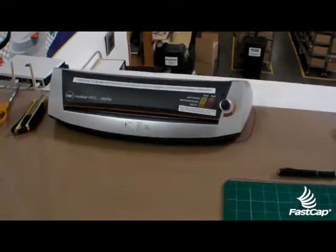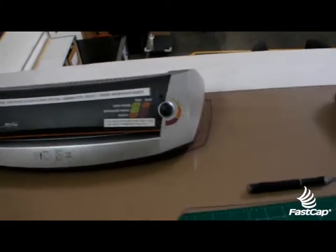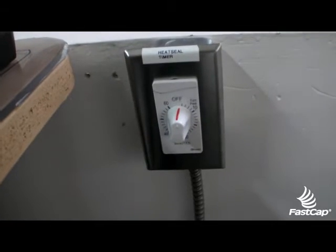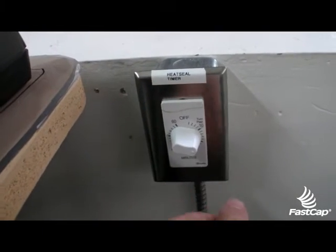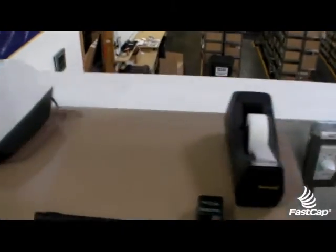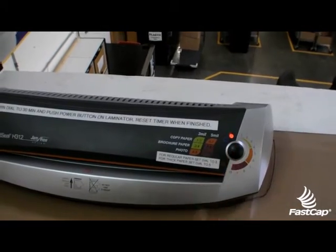Now if you come up here and try to turn this on, nothing happens. There is a timer here now. What you do is you set it for about 20 minutes, or 10 — whatever you need — and then it'll allow you to turn it on.